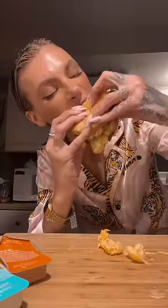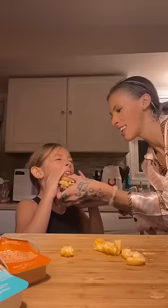Oh my god. It is so good. I'll give it like a seven out of ten.